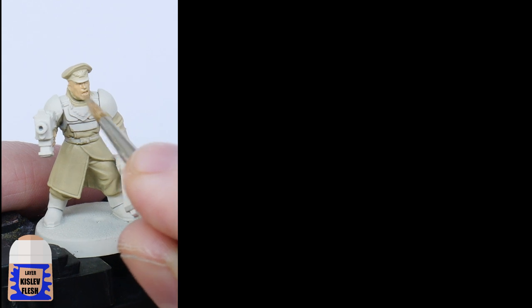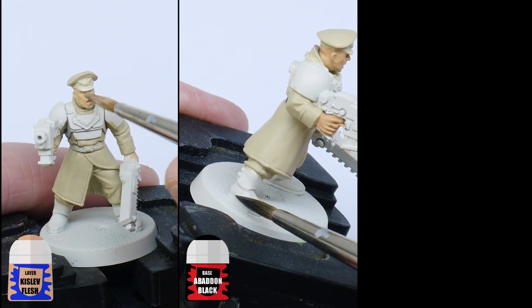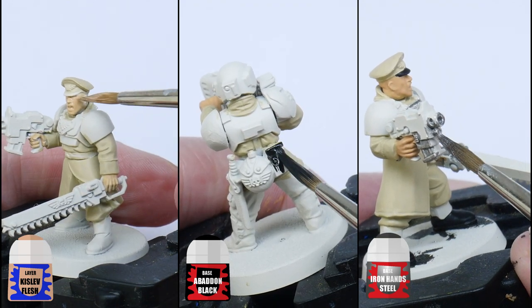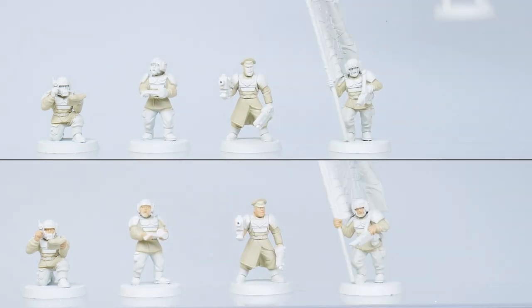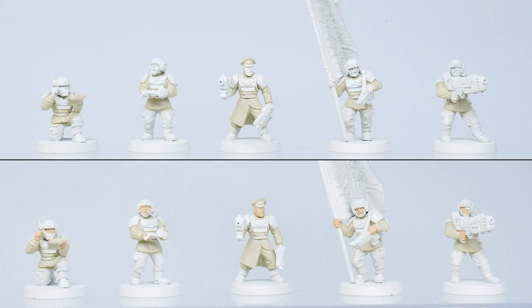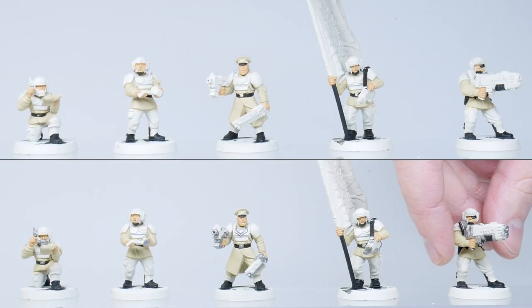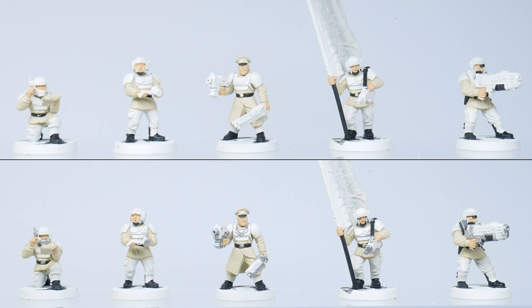Next I use Kislev Flesh for the skin, Abaddon Black for any boots, straps and equipment, and Ironhand Steel for any metallic details on the miniatures. I'm painting all the colours at the same time across the unit, rather than painting each model individually before moving on to the next one. This is called batch painting and it's going to help speed things up and keep things looking more consistent throughout the unit.